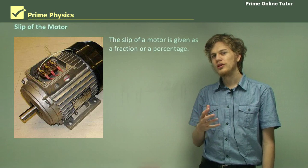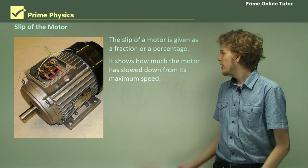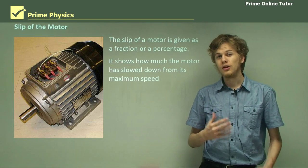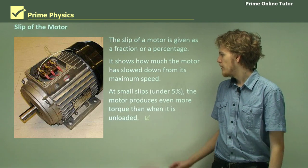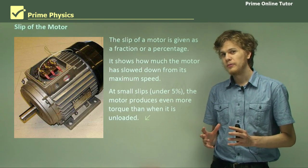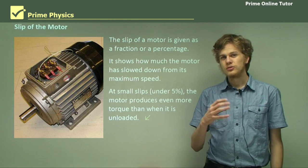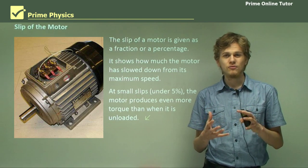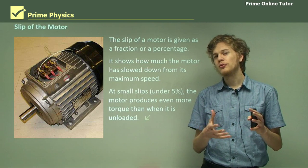The slip of the motor is normally given as a fraction or as a percentage, and it shows how much the motor has slowed down from its maximum speed. Usually the slips on large induction motors are quite small, in general less than about 5%. At very small slips, an induction motor will produce even more torque than when it's unloaded. When it's spinning at exactly the same rate as the magnetic field and not slowing down due to friction, it's not experiencing any changing magnetic field inside it, so there's no torque acting on it to speed it up or slow it down.